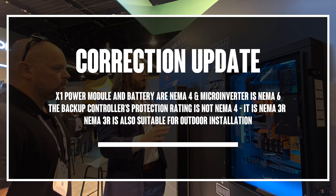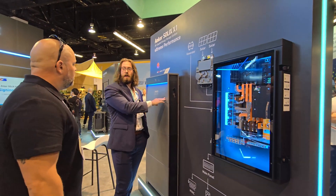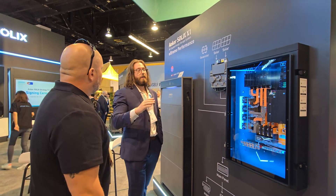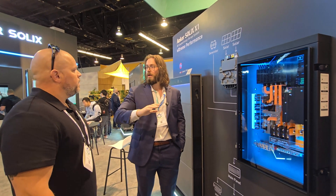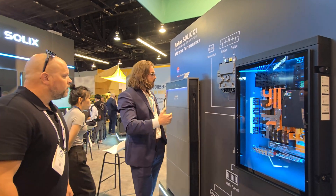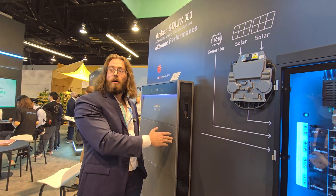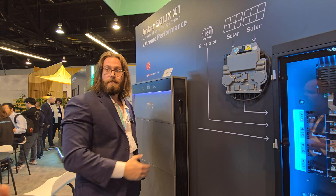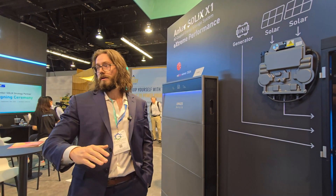I always recommend — and the temperature rating is something else to mention — these will operate from negative four degrees Fahrenheit to 131 degrees Fahrenheit. That's a great range. I still recommend not installing on a south-facing wall outside because it's just going to get hit by the sun all day and bake. When this thing operates, it does heat up. It will go over 131 degrees if it's cooking in the sun all day while charging or discharging. When that happens, it'll click off, protect itself, and wait for the temperature to come back below a certain set point.